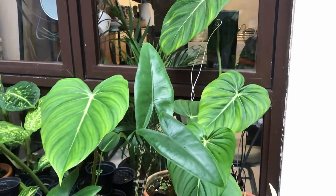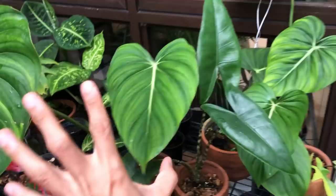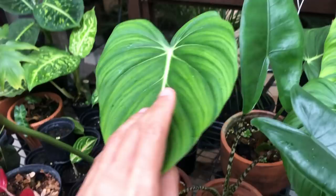A little bit embarrassing to admit, but as I filmed this video I thought that this was the Pasta Xenum, because it's what I bought this plant as. And a little bit of a spoiler - these are actually the cuttings.